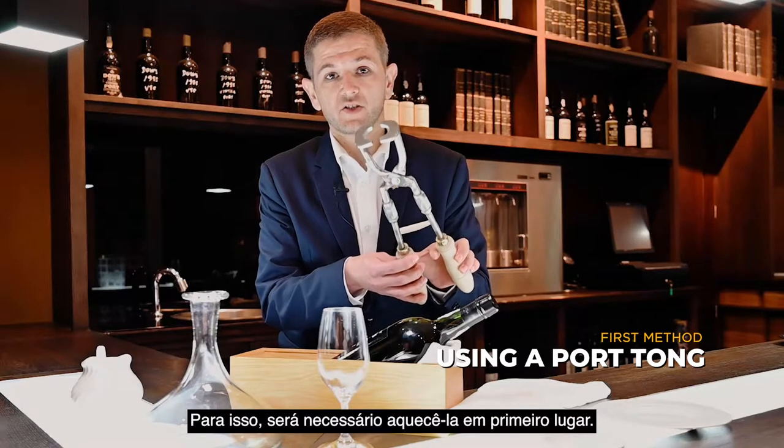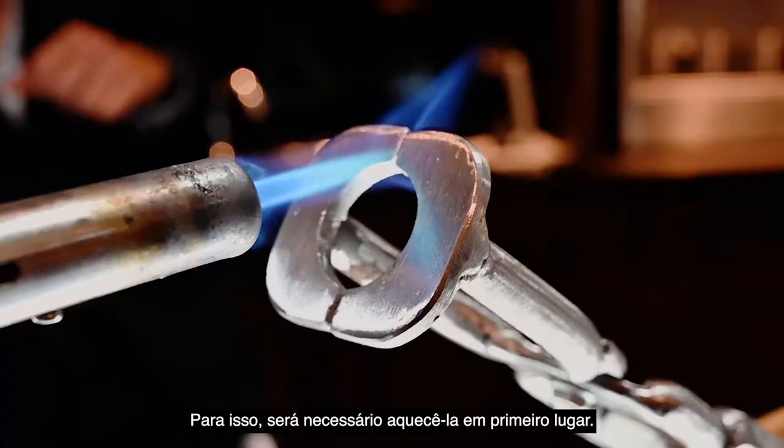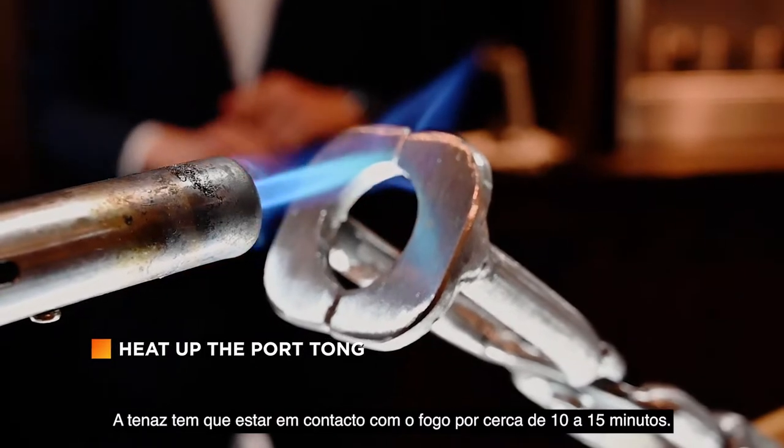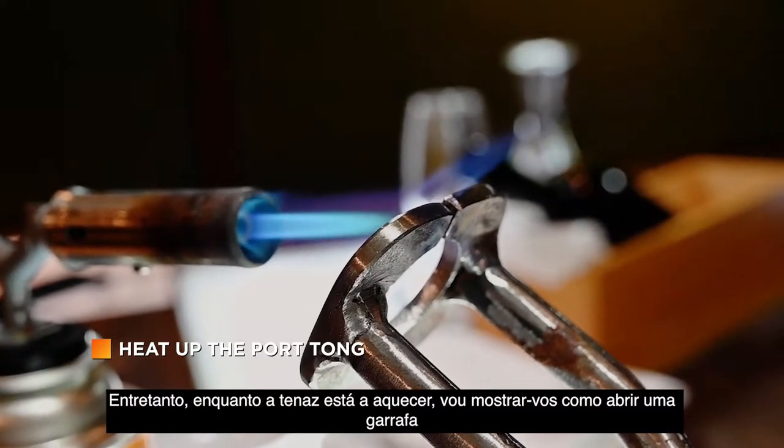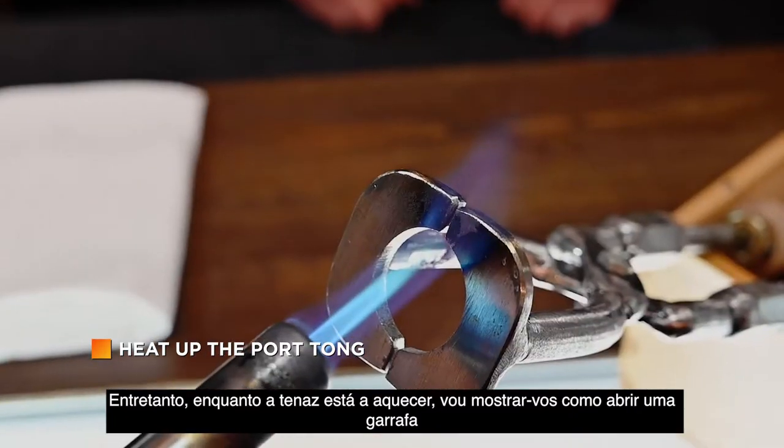The first step is to heat up the port tongs. This needs to stay in contact with the fire for about 10 to 15 minutes. So in the meantime, while the port tongs are heating, I will show you how to open a bottle of vintage port.